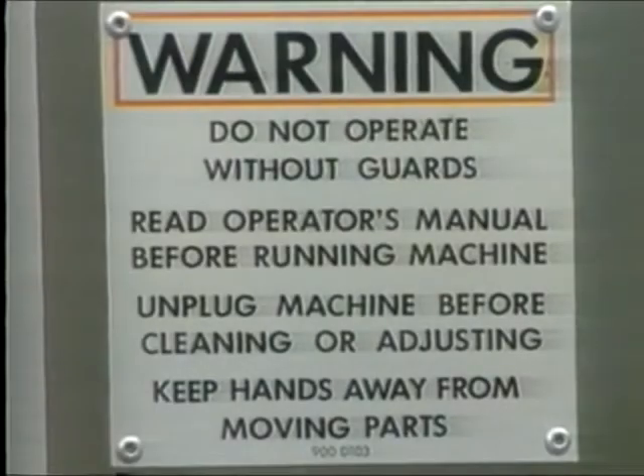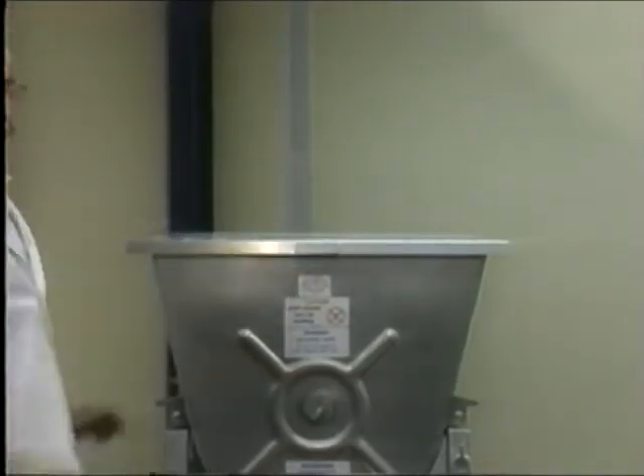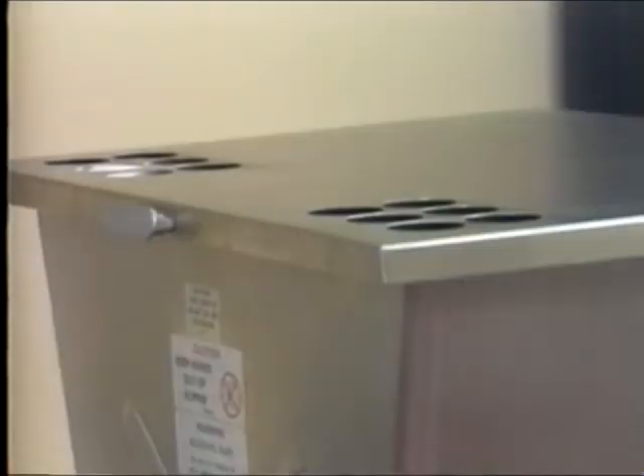Our concern for safety is reflected in the safety features on the machines. Both machines have safety sensors to ensure that the lid is closed and the tub is correctly in place during operation. The lid is designed to stop in the position that you release it in so that it will not slam shut, and it has inspection holes so that you can see the product and add seasoning without lifting the lid.